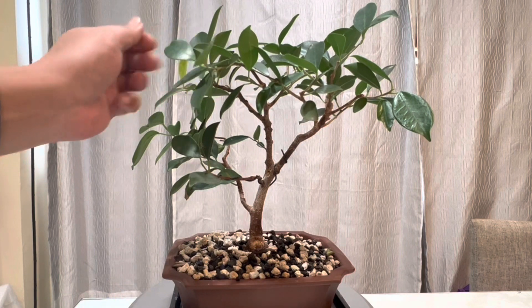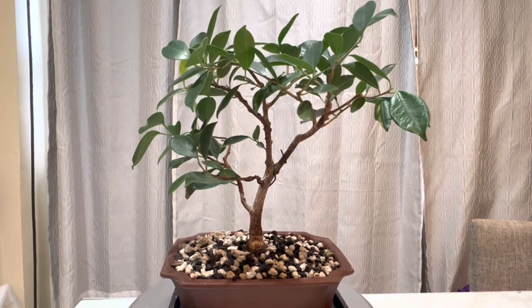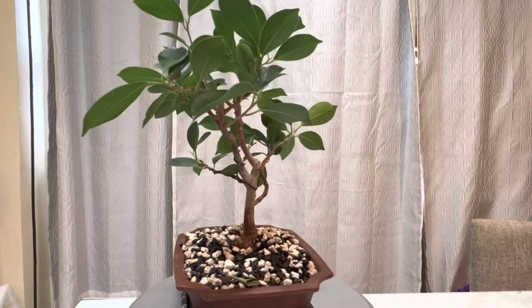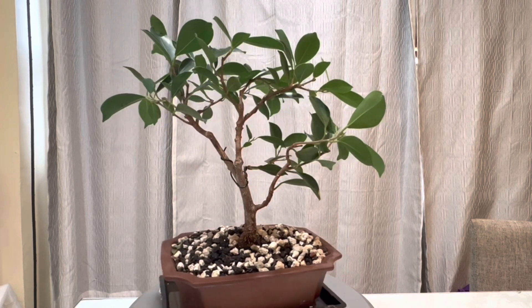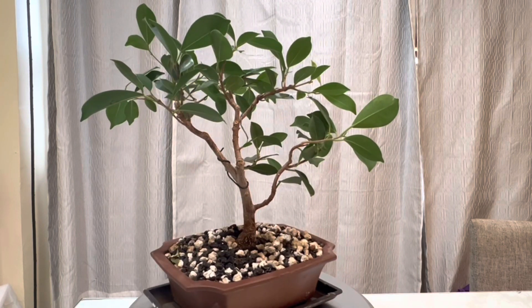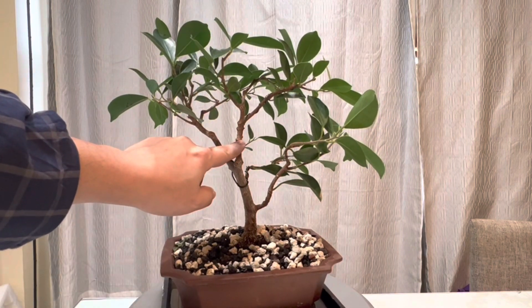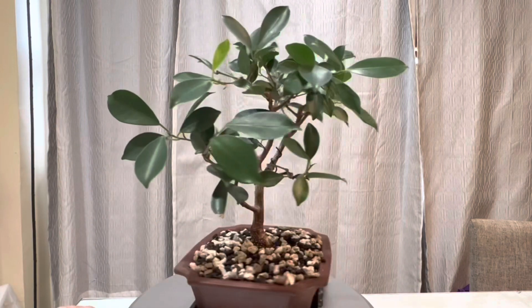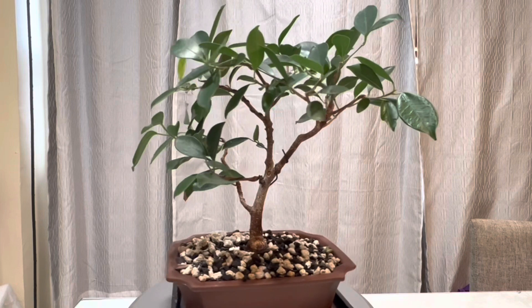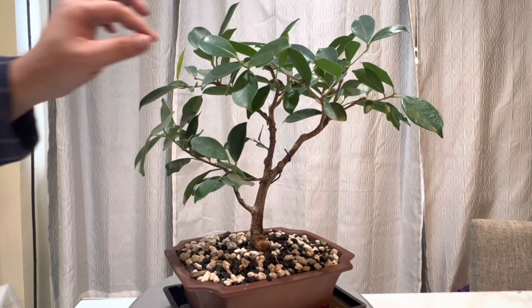As you can see, it has really nice green foliage and it's developing pretty well. This is the back of the tree — there is a branch growing right here. I think this is the front, possibly, so I'm going to prune and remove a little bit of wiring.